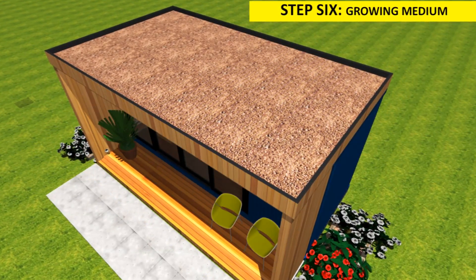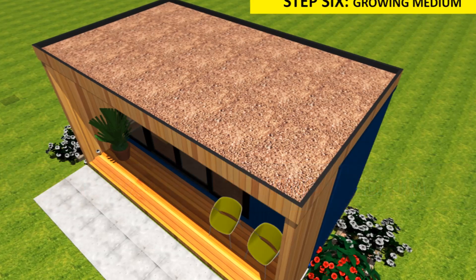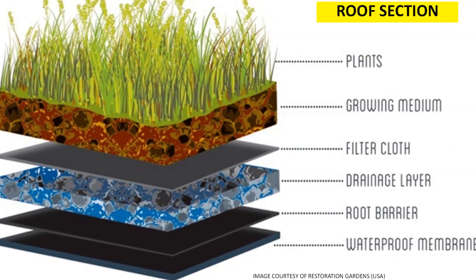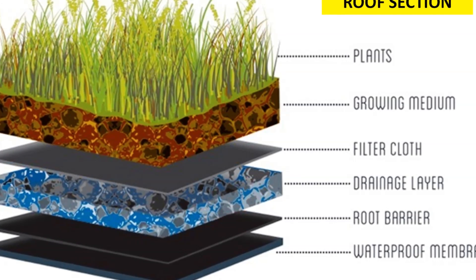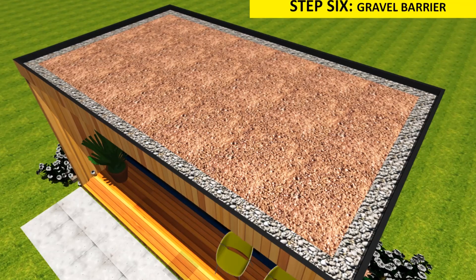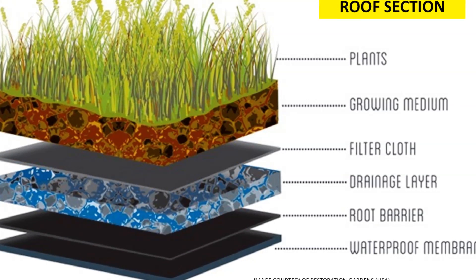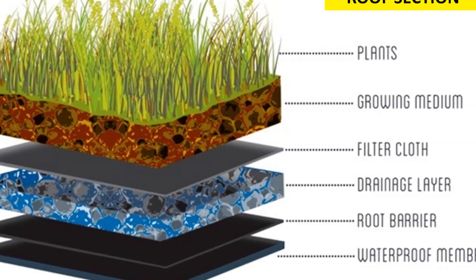Number six: install a growing medium. Always use a lightweight growing medium. Top soils from the garden are not suitable for green roofs because they are usually too heavy and tend to become too compacted. Use a mixture of organic and inorganic materials, keeping the elements lightweight but water-retaining. A gravel margin of 300 millimeters wide should be placed around the edge of the roof and around anything penetrating the roof surface to ensure unwanted vegetation does not establish near the edge.